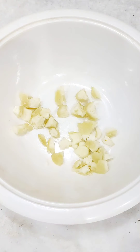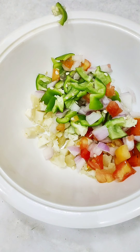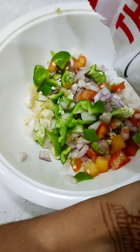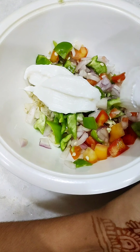I cut the mozzarella into cubes. I took the onions, tomatoes, and capsicum. I can also take some corn, so I added the corn. Then I took the mayonnaise and put in a lot of mayonnaise.